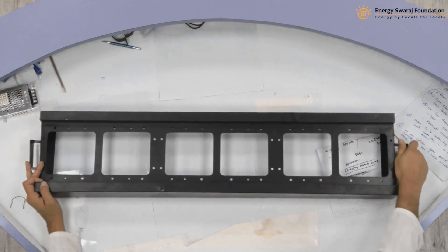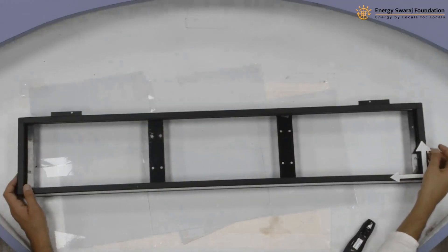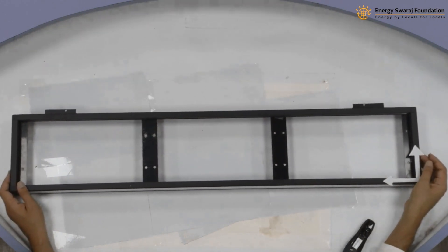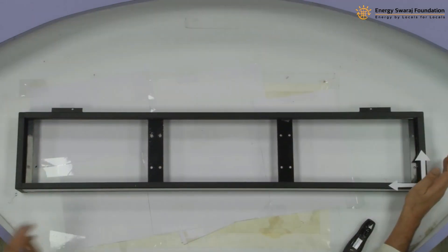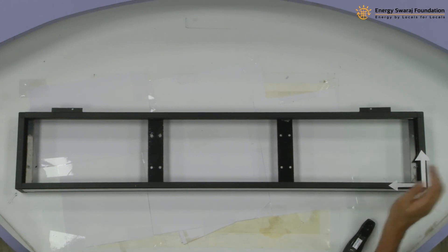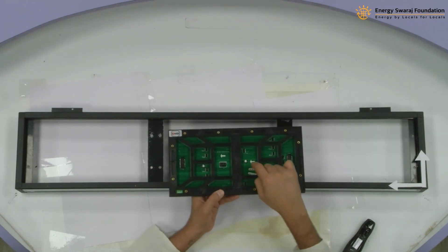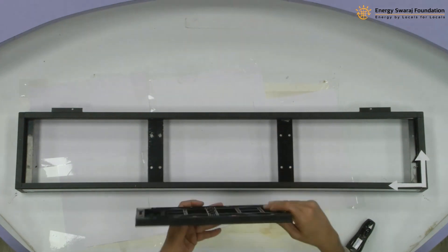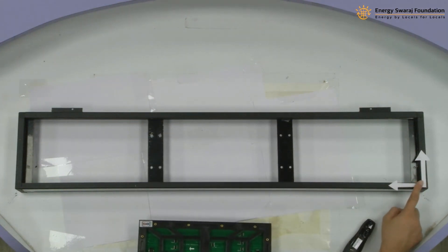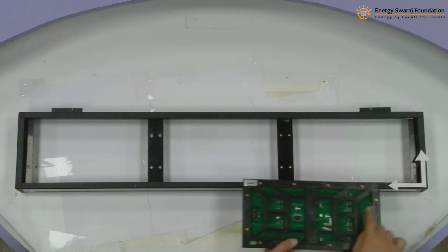One last thing about the cabinet: each cabinet will have arrow markings — you can see them going this way and that way. These arrow markings are very important. They show the direction of flow. You will find similar markings on the LED panel as well. The arrow should always be pointing upward, and the direction of flow indicated by the arrow on the frame shows where your first LED starts and which direction the data flows.